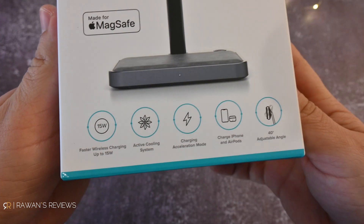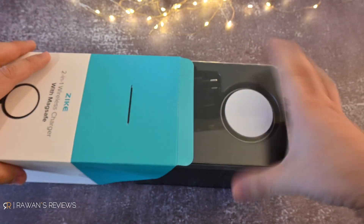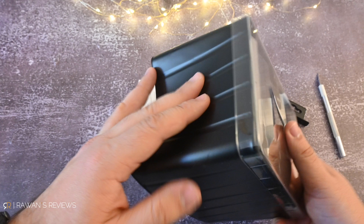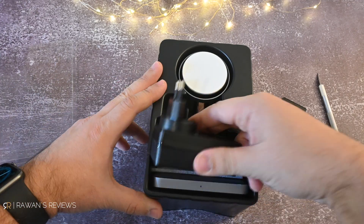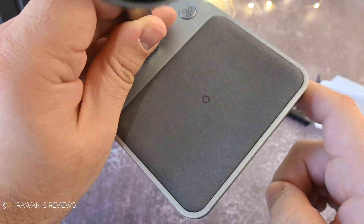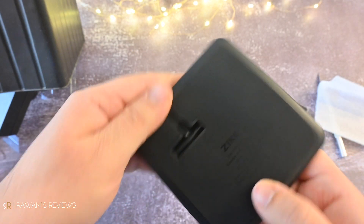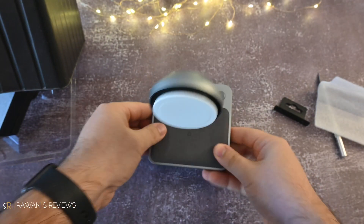There it is — the two-in-one wireless charger made for MagSafe. On the back it says faster wireless charging up to 15 watts. In the box you get the charger in a somewhat cheap, plasticky box — I did expect a little better here, especially at this price point. You also get a user manual, a power adapter, and the charger itself. First impressions: it looks quite nice. I really like the material — a very soft fabric — with cable management on the back and a button to turn on the fan to accelerate the charging.